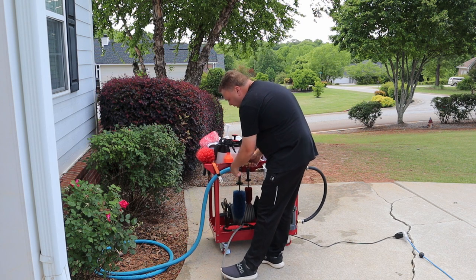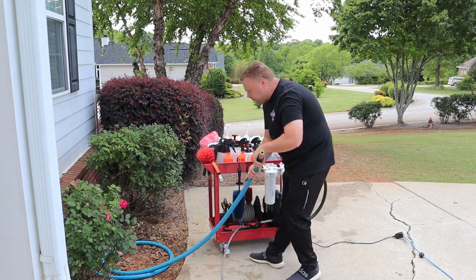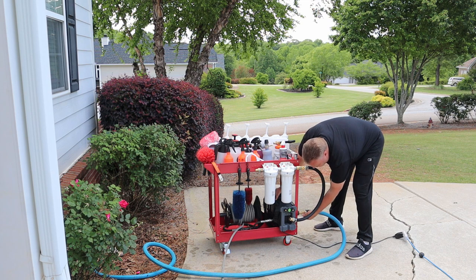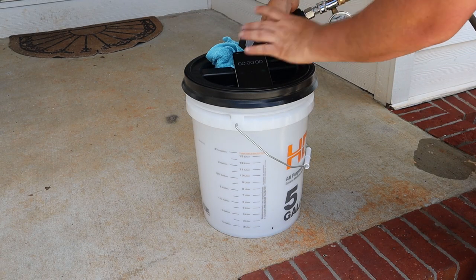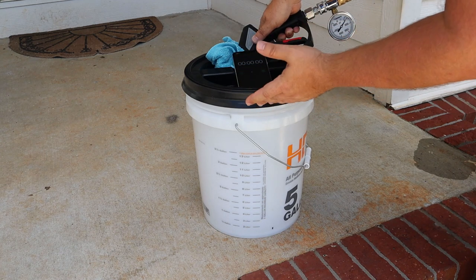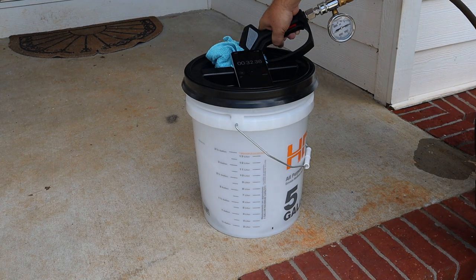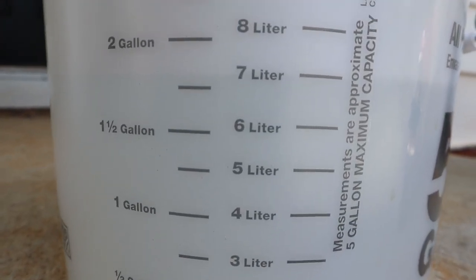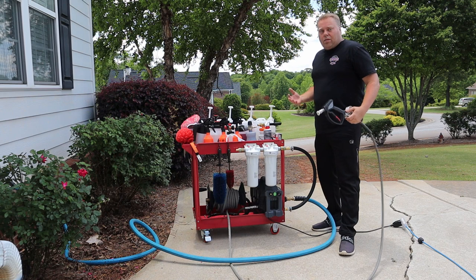We're going to run the hose directly into the pressure washer, spray into the bucket, see how much GPM we get, then hook it up to the water filtration and do the same — using a phone, a one-minute timer, and a bucket with measuring marks. We connect the water to the pressure washer, turn the water on, pressure washer on — here we go. We have a 3.5 nozzle and normally it puts out a little over 900 PSI and about 1.8 gallons per minute. We were hitting dead on 900 PSI — maybe 910 — and about 1.8 gallons per minute. Exactly the numbers I was expecting.